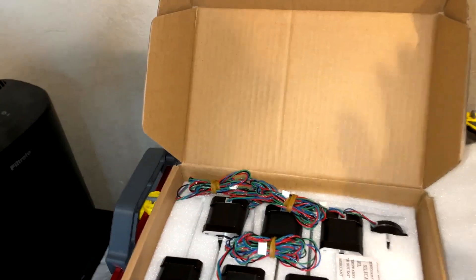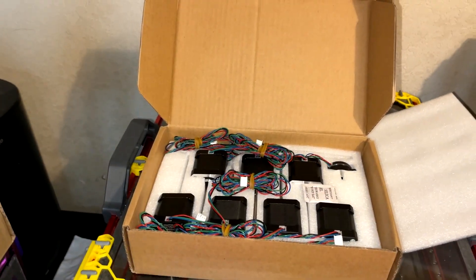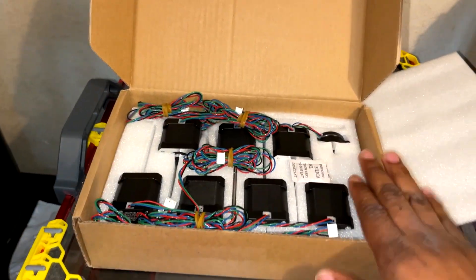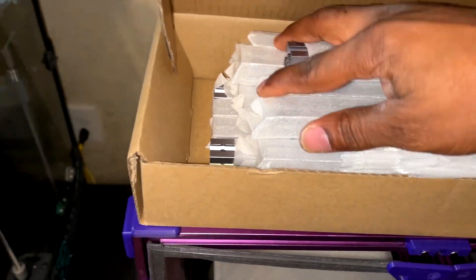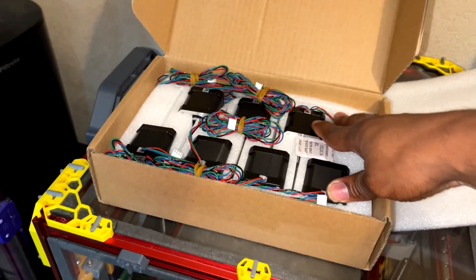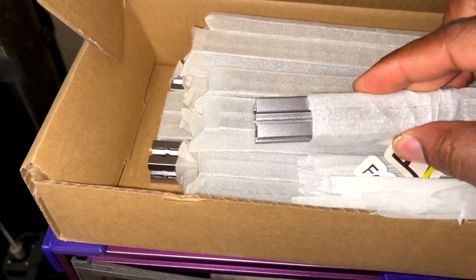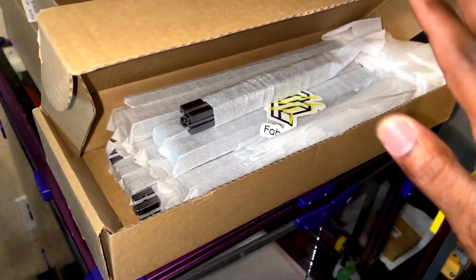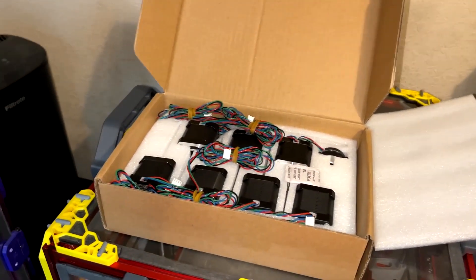Making a quick video today - got some goodies in. Finally, thanks to Fabrico, I got the Annex K3 motor kit and also the space gray frame. I'm excited for this build. I like the space gray, and I had to wait a couple of weeks for it because the space gray didn't come with the prior LDO shipment. I decided to wait because I like the space gray look - it's so nice.